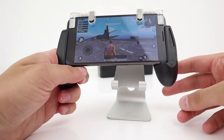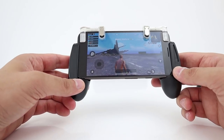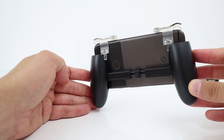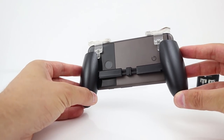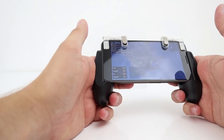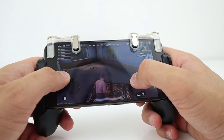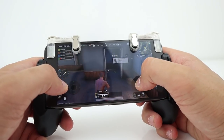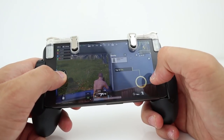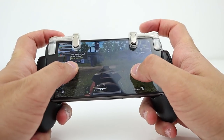Okay, so we're in — waiting for the match to start. The fire button is working. Let's take a quick look around at the back of the device. Triggers — we're in a good place, they're not hindering anything. It feels comfortable to hold. I have landed. I have a gun. Aim. Fire.